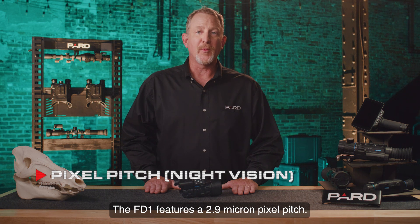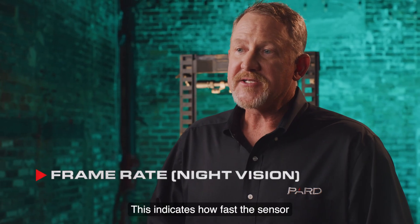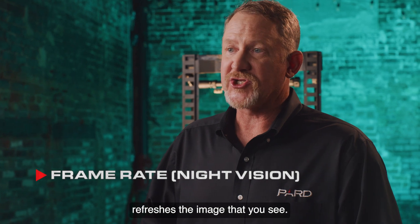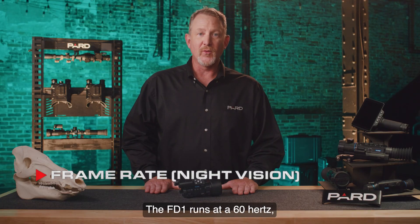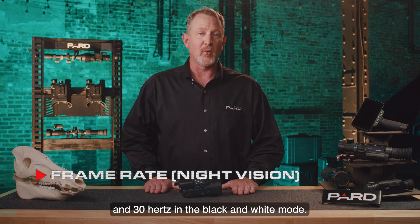The FD1 features a 2.9 micron pixel pitch. Frame rate indicates how fast the sensor refreshes the image that you see. The FD1 runs at a 60 Hz or 60 frames per second refresh rate in color mode and 30 Hz in black and white mode.